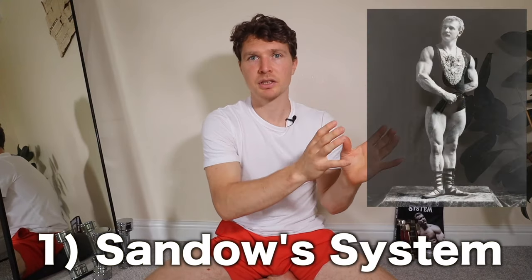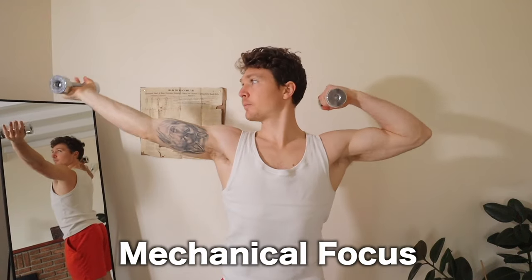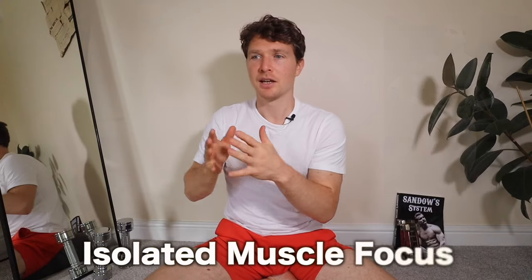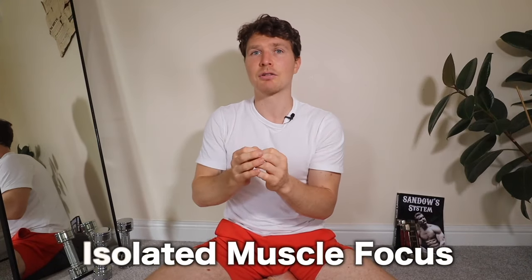These two systems cover two similar but different overlapping bases that are very foundational and easy to access. The Sandow system uses very light dumbbells — training mechanical actions, going through motions, instructing the correct muscles to do their job while practicing relaxing the others. The Max Alding muscle control system — also practiced in India by yogis — is for me the most natural of all. No equipment whatsoever; it's simply muscle control through mind-muscle connection.